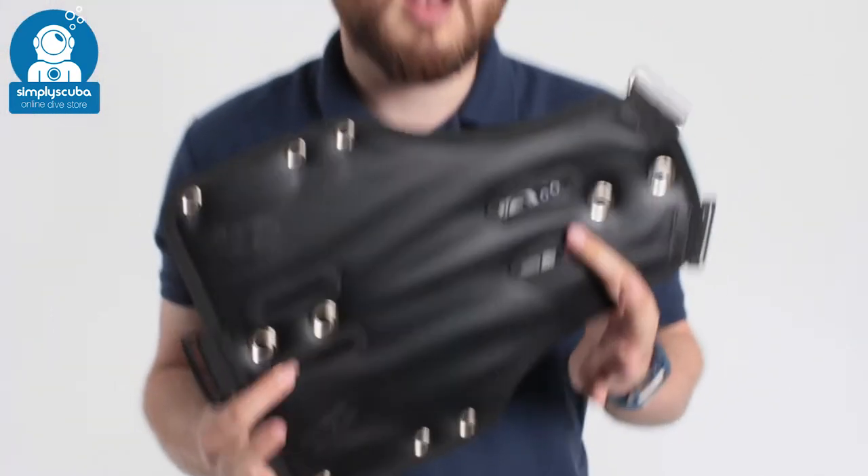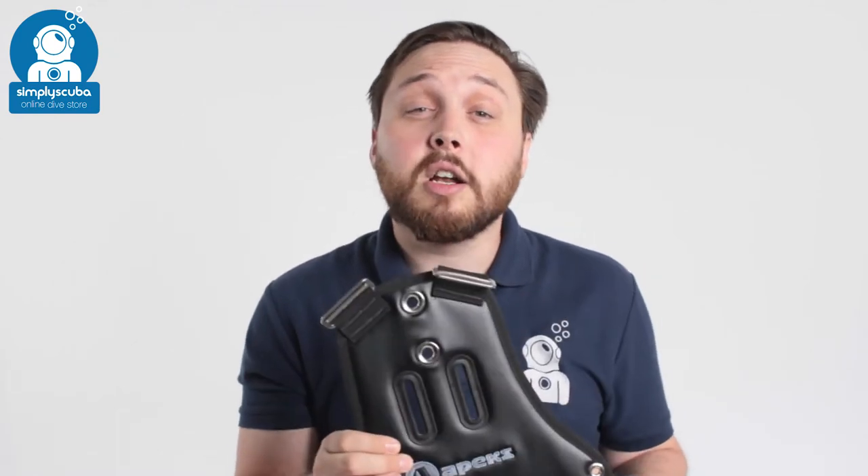So if you're in the market for a lightweight backplate for travelling, take a look at the Apex WTX Ultralight backplate.